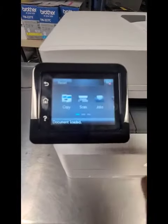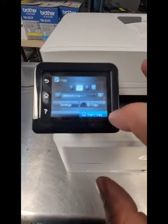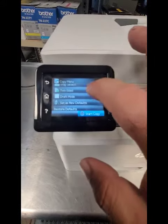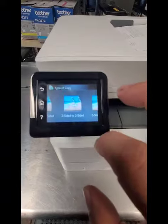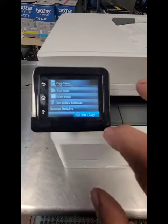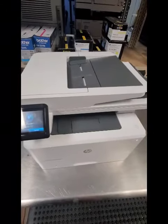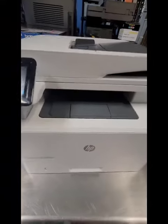Let me show you real quick. On the touch screen, go to Copy, do two copies, go to Settings, scroll to Two-Sided, select Two-Sided to Two-Sided, and hit Start Copy. There it goes — it's scanning both sides of the document.